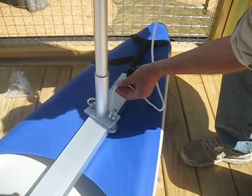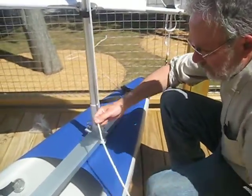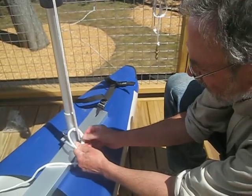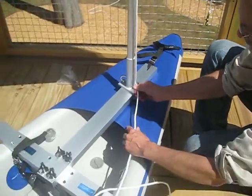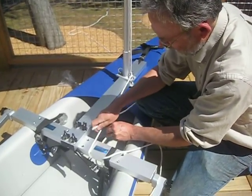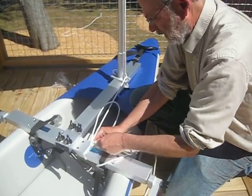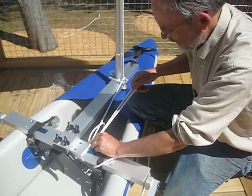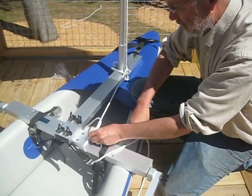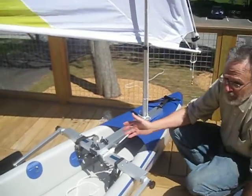Take the end of the halyard and put it through one of the ring nuts that holds the mast step to the bowsprit. Now your choice — you could stop right there, take a bite, and tie a double half hitch right there at the ring nut. Or you can use that almost like a pulley and come back to the crossbar and tie it off there, so it'll be easier for your passenger to raise and lower the sail. I generally raise and lower the sail on the beach and don't mess with it when I'm out on the water, but your situation might be different.